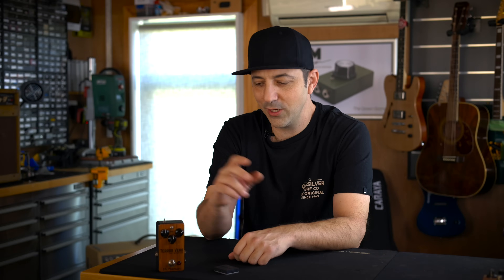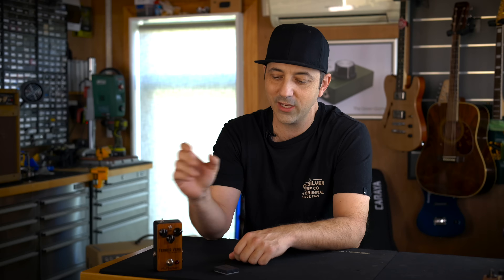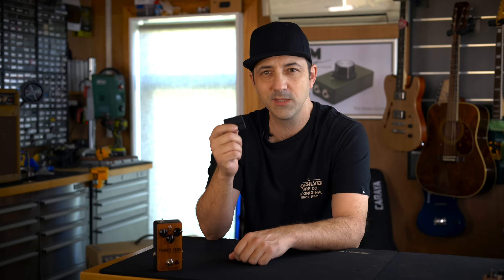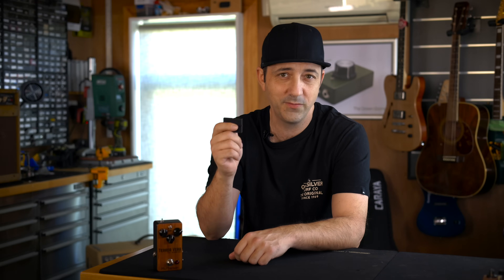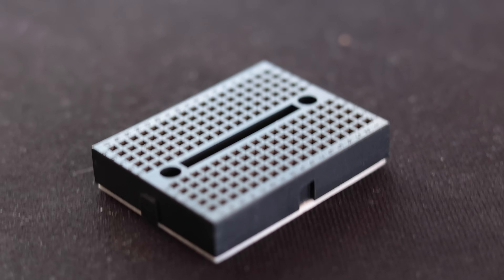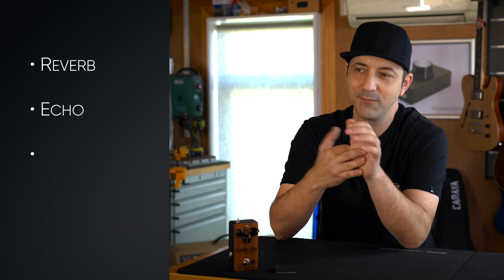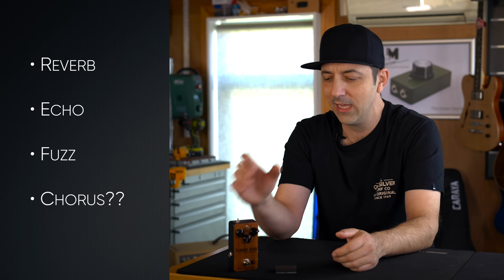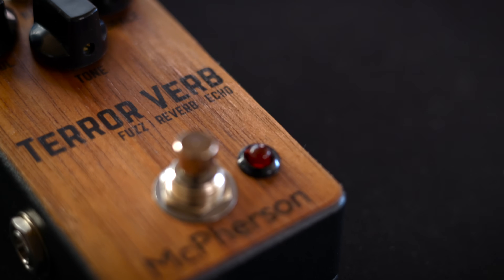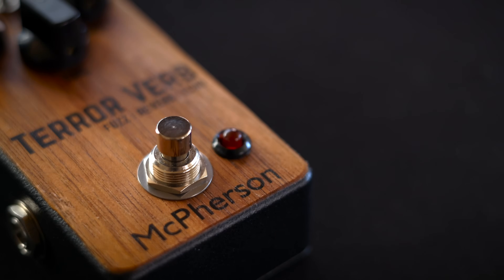I want to show you how to build this really cool circuit today that's inside this pedal called the Terraverb. We're going to be building it using one of these proto breadboards that's only about 55 cents each. The cool thing about these is you can build loads of pedals really quickly using them. The thing that is so unique about this circuit is that it's a reverb, it's an echo, it's a fuzz, it's kind of a chorus as well. It's got a low parts count and it's just a really really fun circuit. It's a really unique sounding circuit as well.